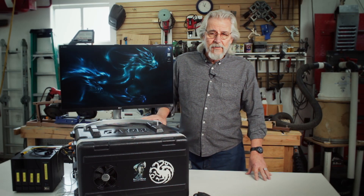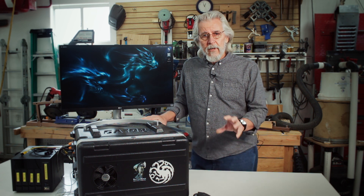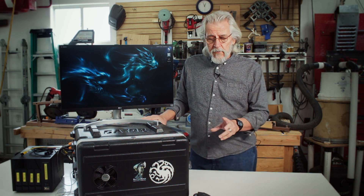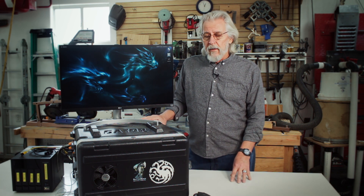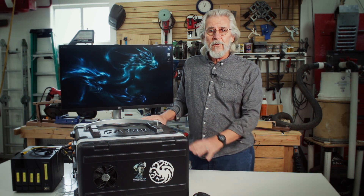We're back in the shop again today to look at another kit. This is the other half of the Phoenix kit we covered in the last episode. That kit was specifically for the DIT manager and data offloader. This is for the DIT, and it's got the name Dragon for a reason.